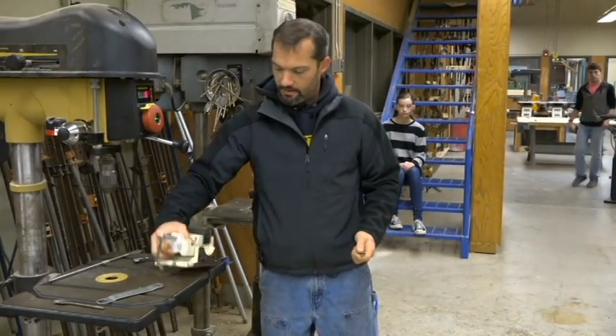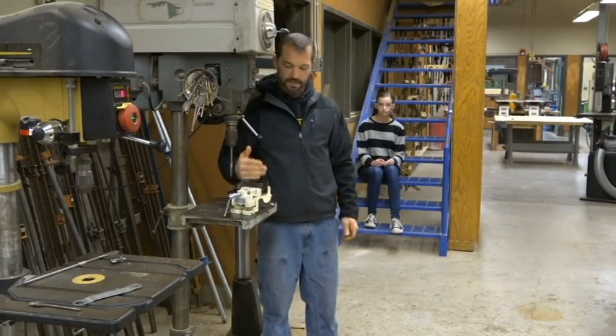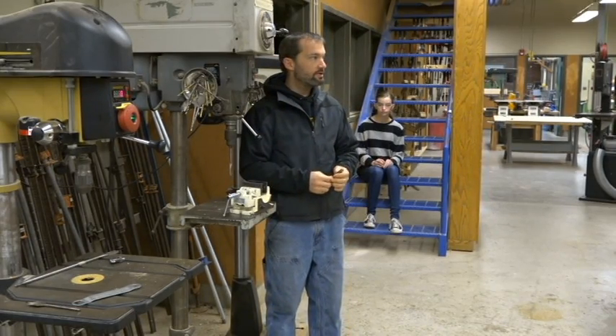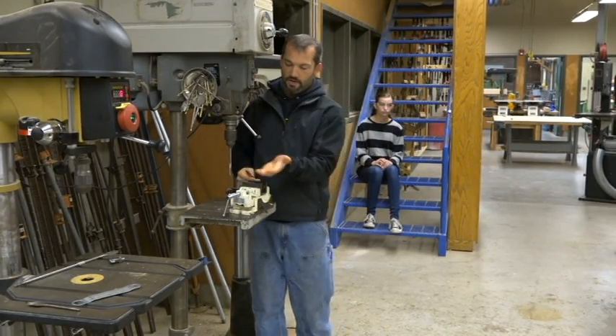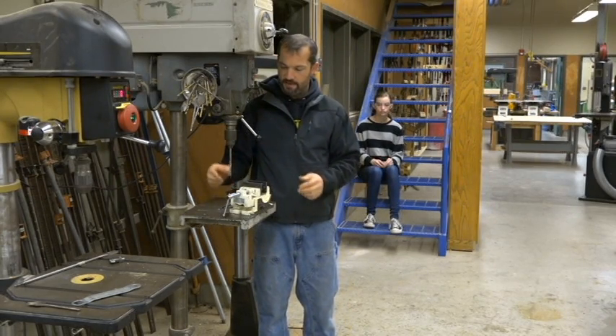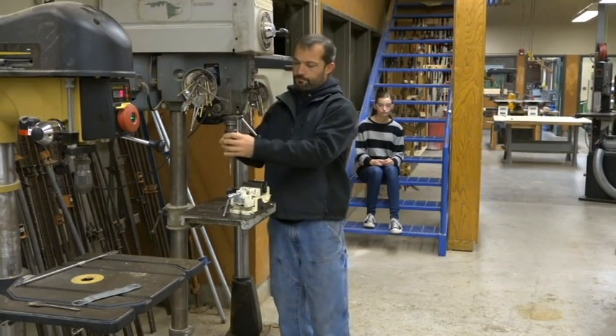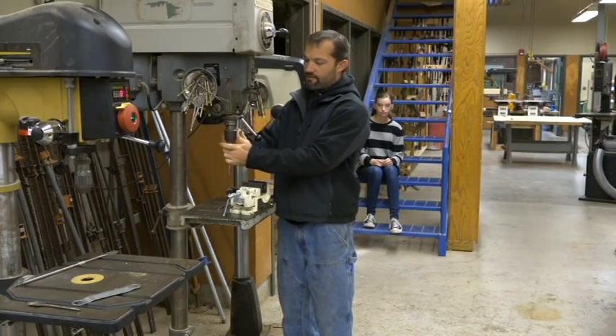We have a vise right here, and right now it's sitting at 90 degrees, perpendicular to the blade.